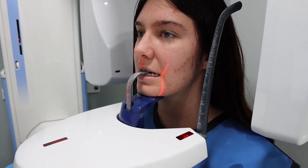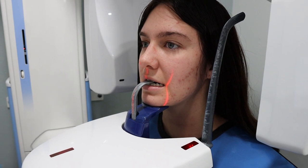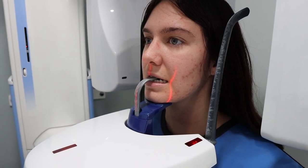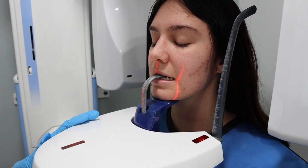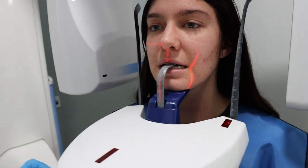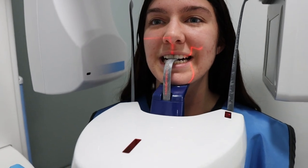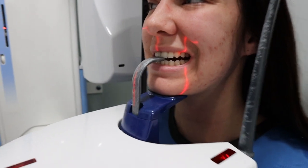Before taking the pano, you want to check that the patient's occlusal plane is parallel with the floor. You do not want the patient to be up too high or down too low. You also want to make sure the lasers — the middle one — is right in the center of the midline, and the one on the side is distal to the canine.